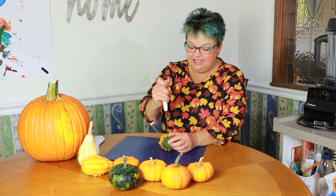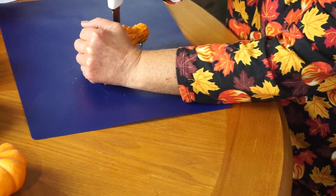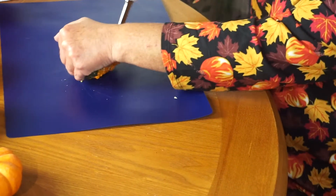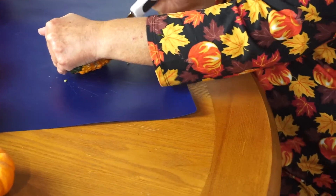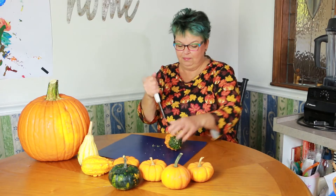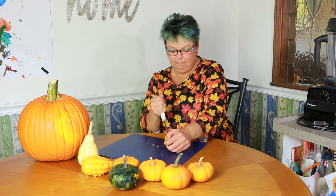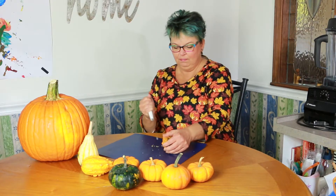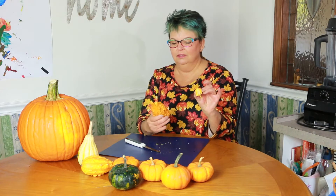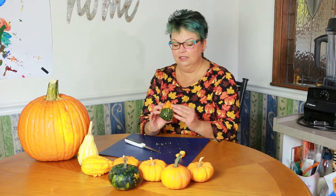This bumpy skin is tough. I even broke a piece off. The top is kind of white and orange on the inside.